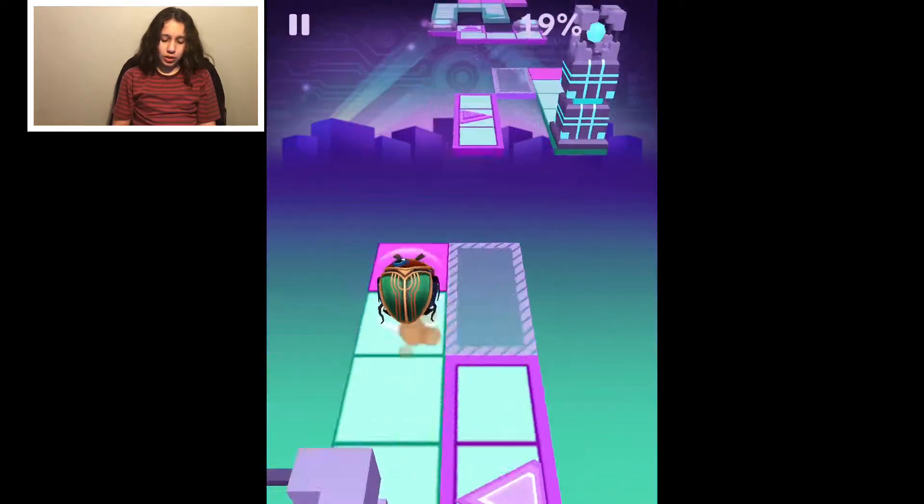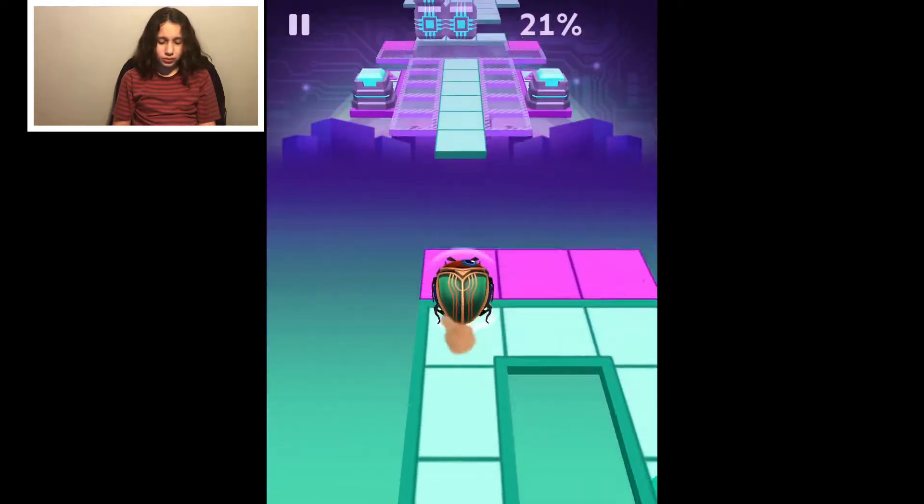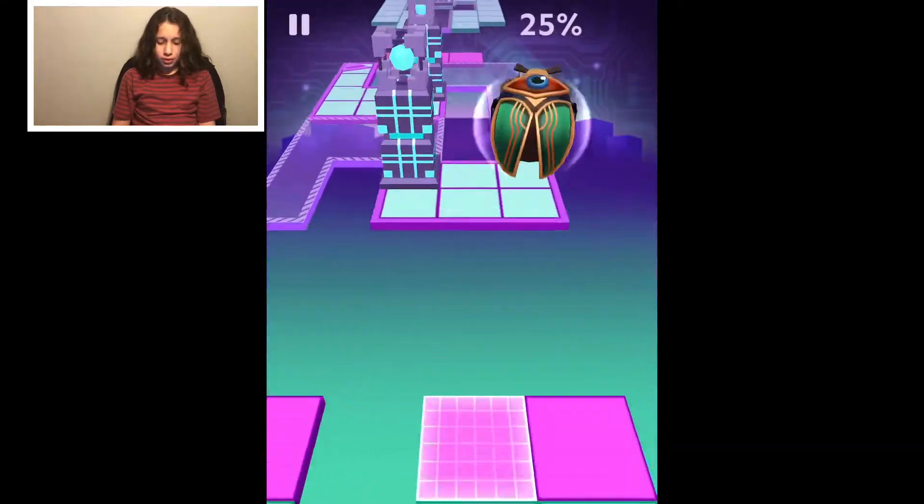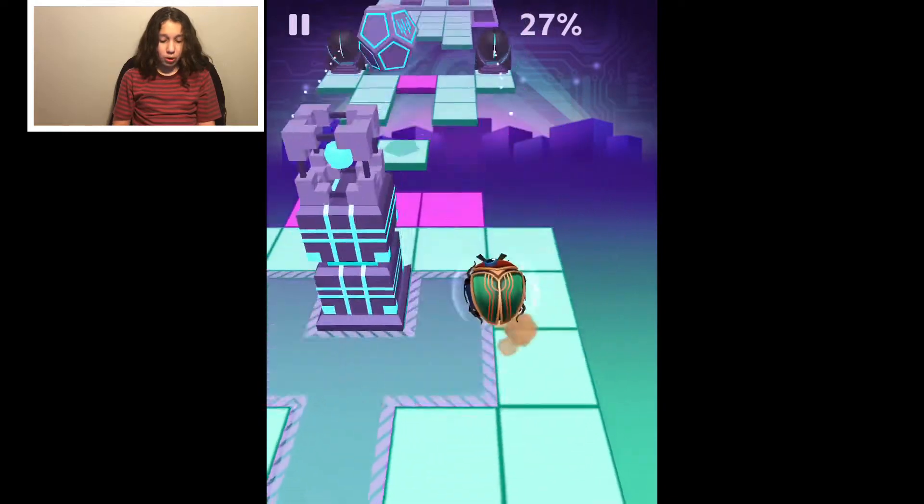As usual we're gonna go with a shield, because these levels are getting really hard. But we've almost beaten them all.